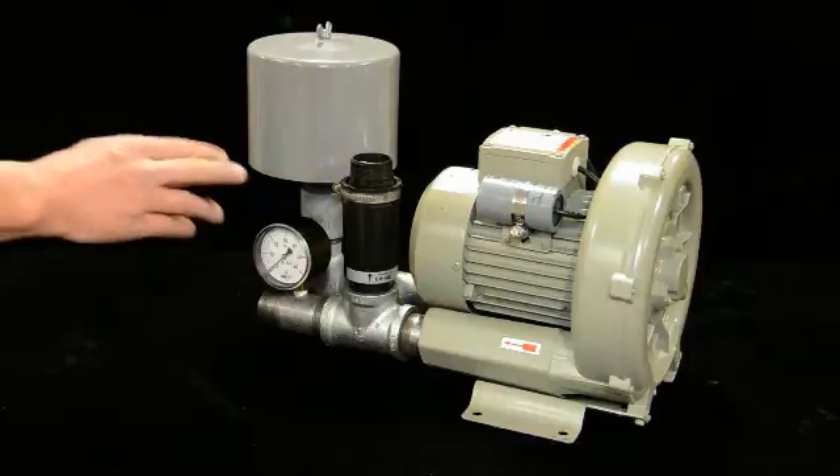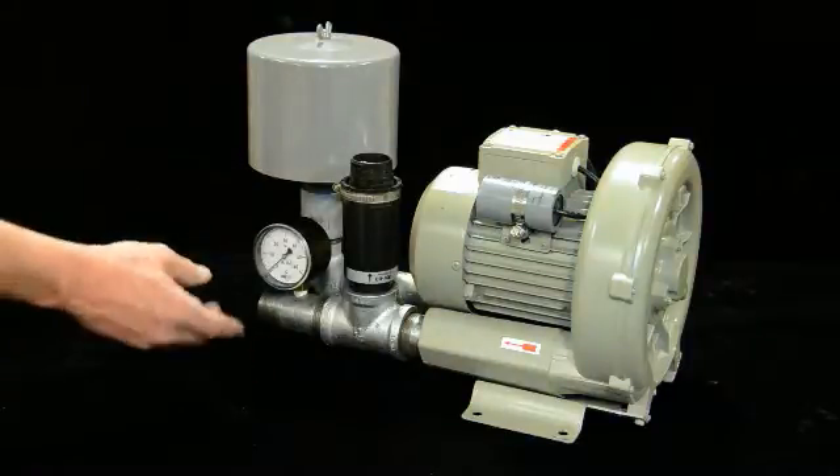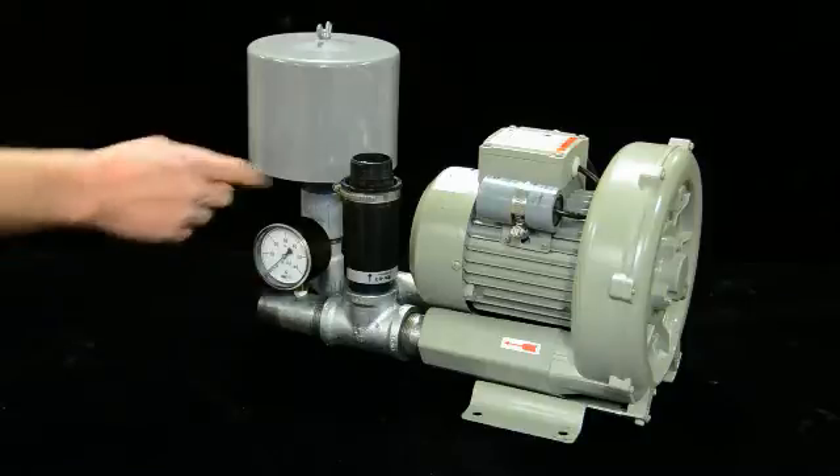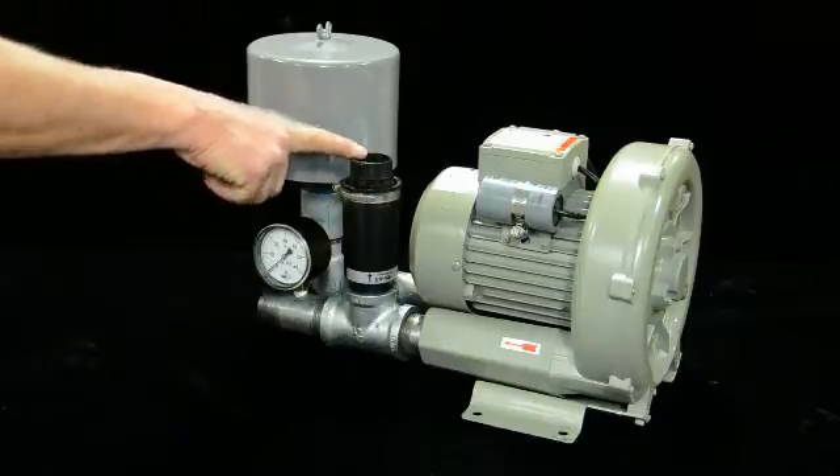You need to check your pressures with a gauge. You can put a gauge in-line, or you can use a portable gauge with a Schrader valve and adjust your pressure relief as needed.